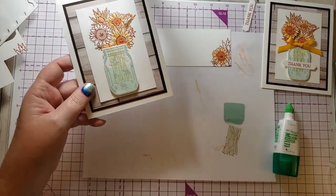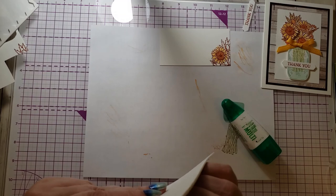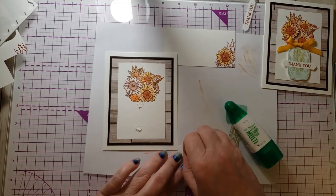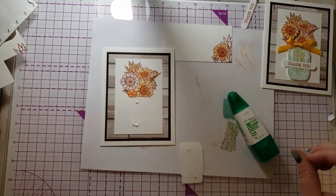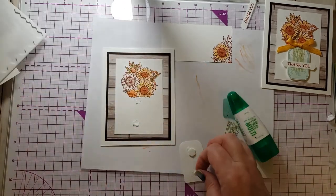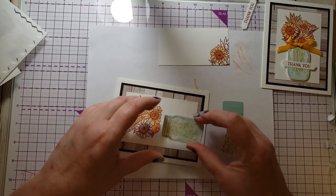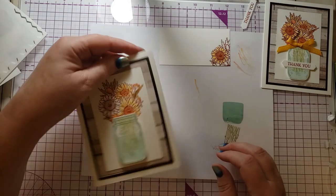It's not in the middle, so I'll rip it off and start again with my dimensionals. I did it sideways — I was way off. That's better.